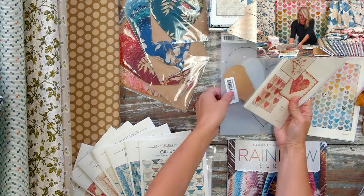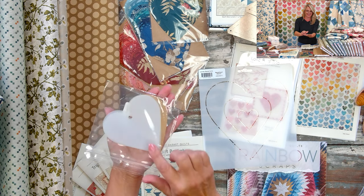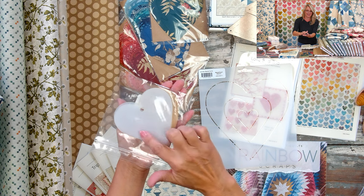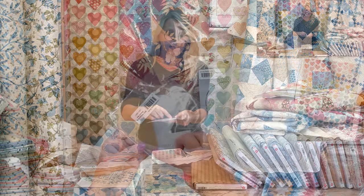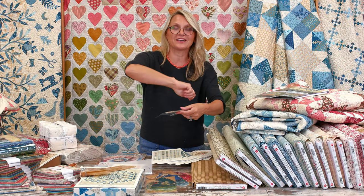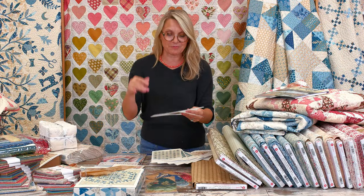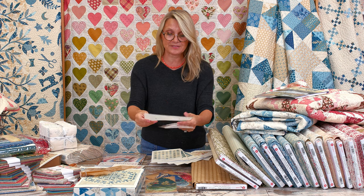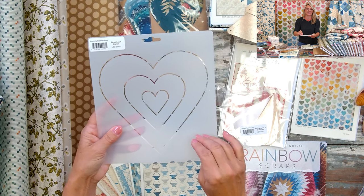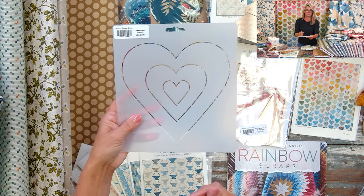We also have a BFF template — your best friend forever — with beautiful hearts in light plastic that you can wrap edges around. There's a half-heart shape: fold your fabric in half, place the template, and cut with a rotary cutter. We also have a stencil with three sizes of hearts, so you can make a smaller heart like the one on this pillow, or go for the larger charm pack size or the large layer cake size.